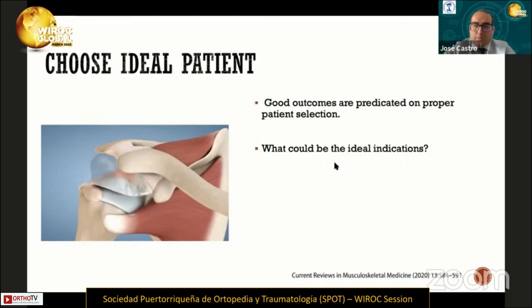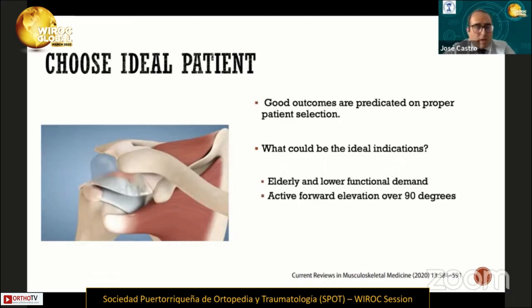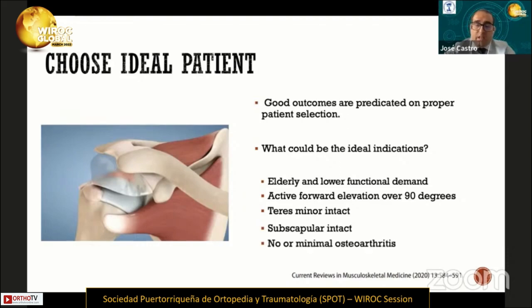So what could be the ideal indication? The ideal patient is elderly with lower functional demands, active forward elevation over 90 degrees, teres minor intact, subscapularis intact, and finally, they do not have osteoarthritis or have only minimal osteoarthritis.